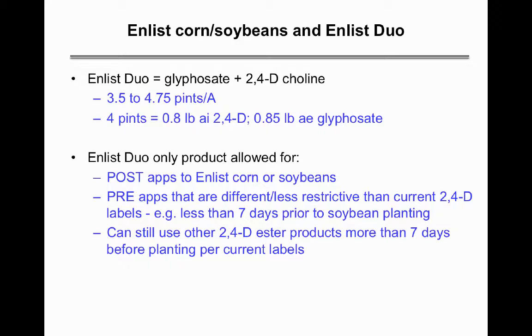On the Enlist bean, if you're at least seven days ahead of soybean planting you can use other 2,4-D ester products per the current label. But if you're only three days before soybean planting, for example, you would have to use Enlist Duo.